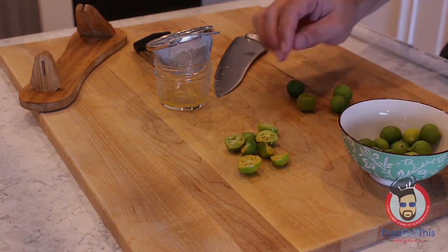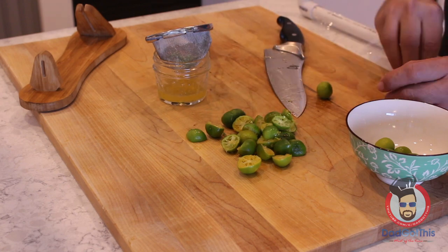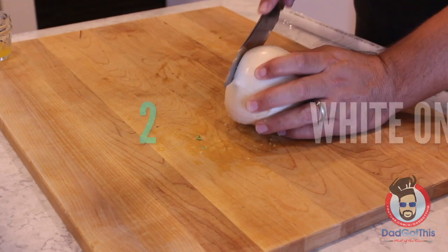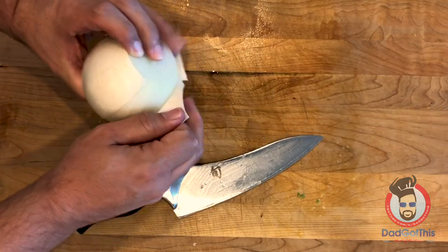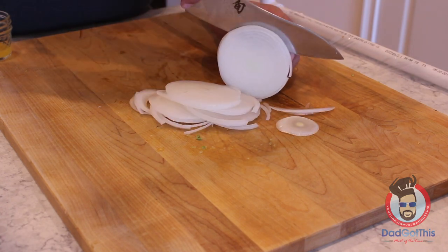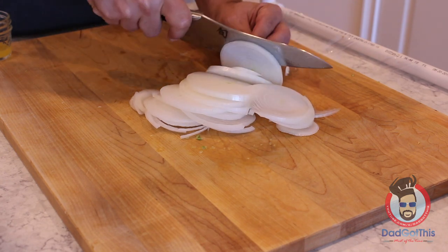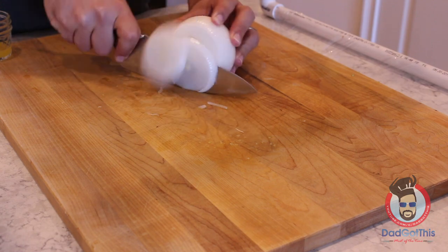About 14 of these calamansi got me about three tablespoons of calamansi juice. If you don't have calamansi, you can use a combination of lemon juice and lime juice. The only other real prep you have to do is cut up some onions — we're going to go for slices, and two big white onions should be plenty. It looks like a lot of onions, but it cooks down quite a bit. Repeat the process on another onion and you're just about ready with your prep.